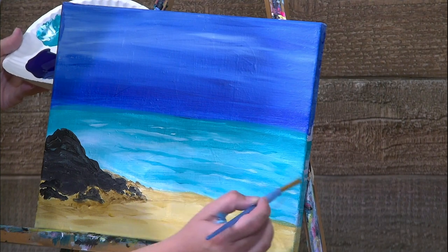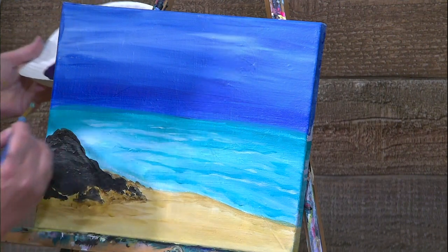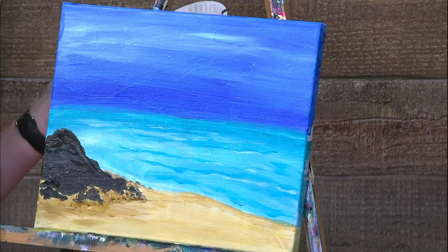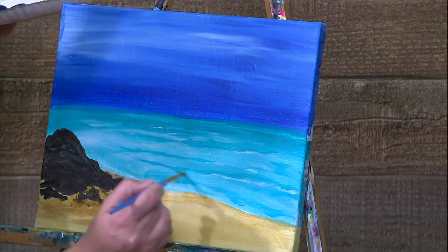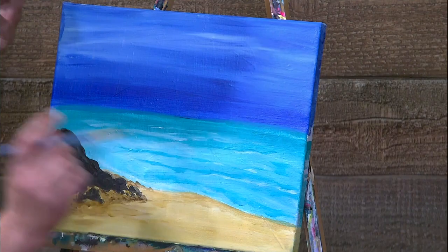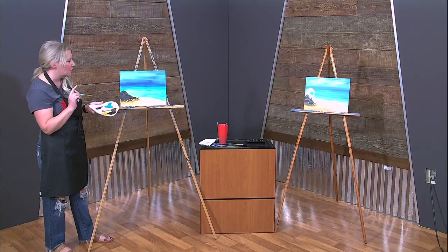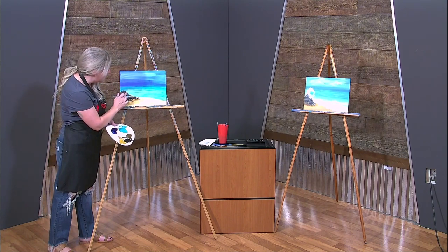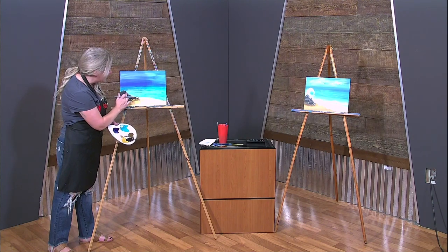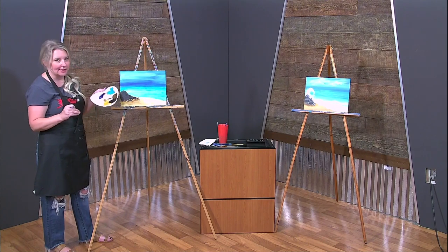Soften these guys up. You can make this water as choppy as you want — if you don't want it super choppy you don't have to. We're going to go right into the waves. I'm nervous about this spot because it's not dry all the way — let me dab some of that paint off. Let's do the clouds next because we want this to dry before we add the white on top.